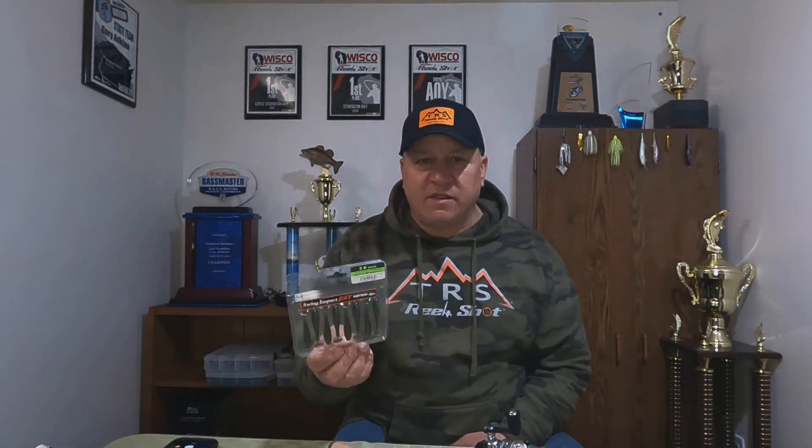Reel Shot also has a great selection of Kytec baits — I was there the other day and I was amazed at the selection they had. As far as colors, on sunny days I like to use the electric shad, and on cloudy days I typically go with a green pumpkin — a little bit darker color.